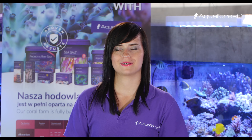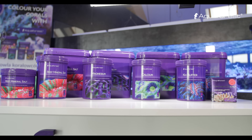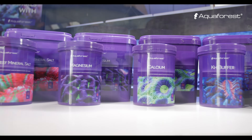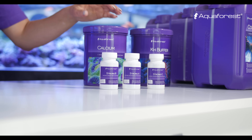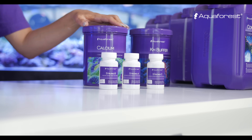I would like to show you how to correctly prepare solutions based on the balling method using Aquaforest products. Aquaforest has a full line of products to maintain macro and micro elements in your reef aquarium. I will prepare a two-part solution using the classic balling method, including calcium to maintain calcium levels in your tank.